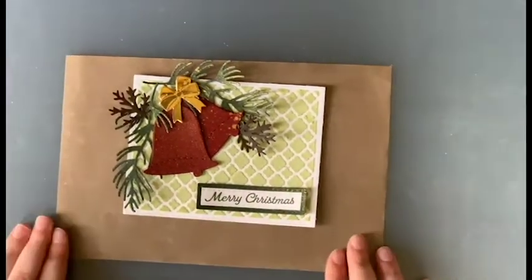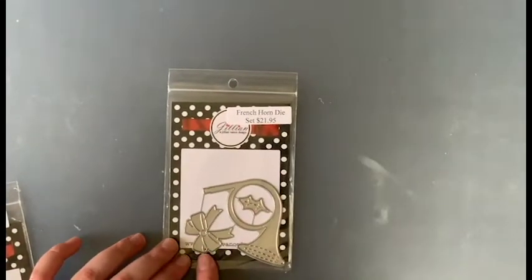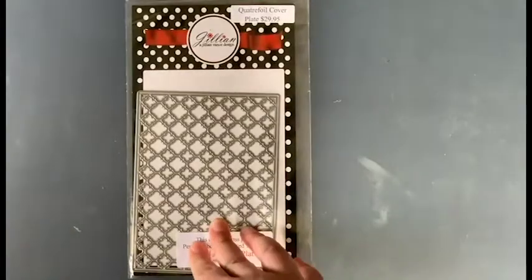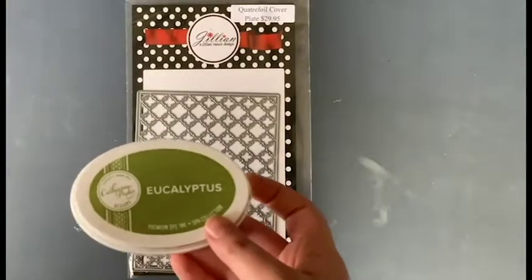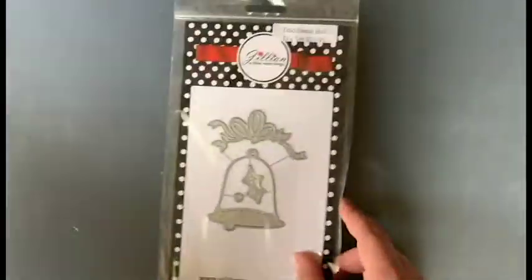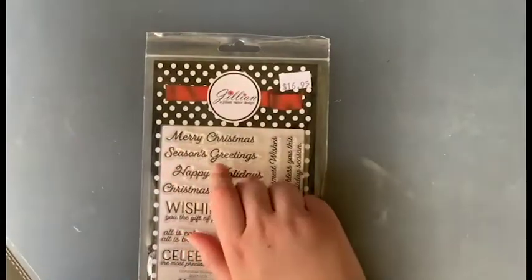Here are the products we're going to use. We have the French Horn die — just using that little bow as a little accent. Bent Branches is always fun. Our background is the Quattrofoil cover plate, and I used the embossing paste with the exact same technique, inked up with Catherine Pooler Eucalyptus ink. We also have the Traditional Bell die set and the Fresh Cut Pine die set. We're using Christmas Blessings and specifically the Merry Christmas sentiment.